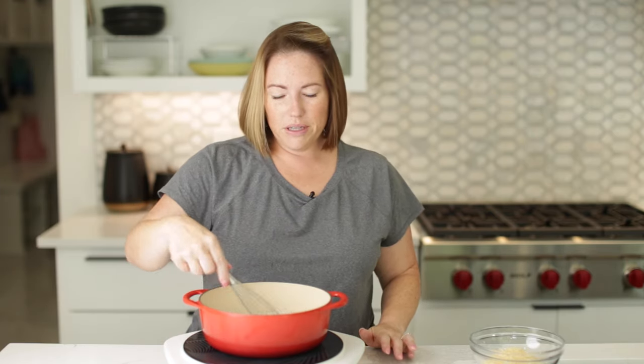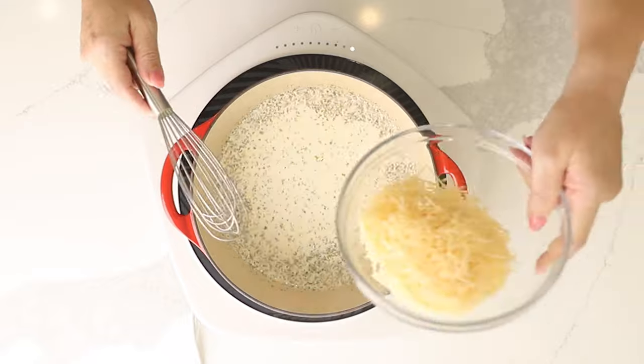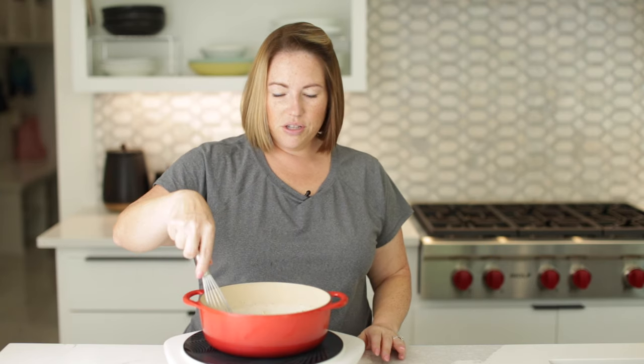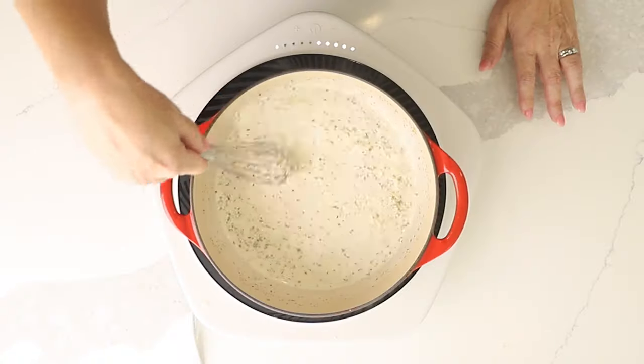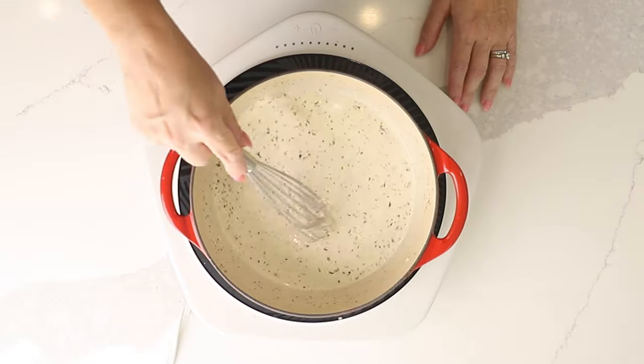Our cream is starting to get hot, so we're going to add one cup of shredded parmesan cheese. Stir it in and let it heat just a little bit until it starts to melt, then remove it from the heat and let the residual heat melt the parmesan. If you get it too hot, the cheese is just going to separate into a big clump and turn into a globby mess. I'm going to turn off the heat and keep stirring. The alfredo sauce is looking good, so I'll set this aside until the spaghetti squash is ready.